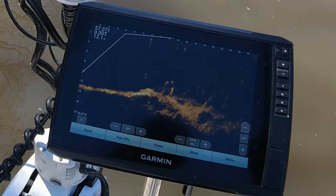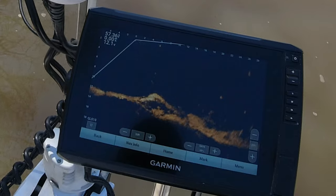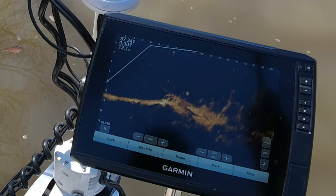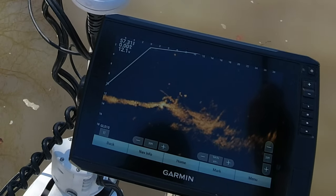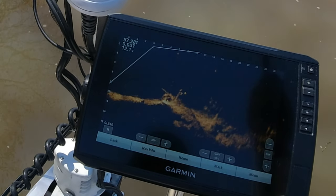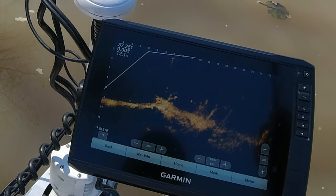I know that most people think you get LiveScope and you go out and just swipe that lake clean of every fish in it, but let me tell you something — just because you have LiveScope, a lot of the rules that you used pre-LiveScope you still have to use. And there are even more rules that you have to add to be successful while using LiveScope. I'll try to share some of those.